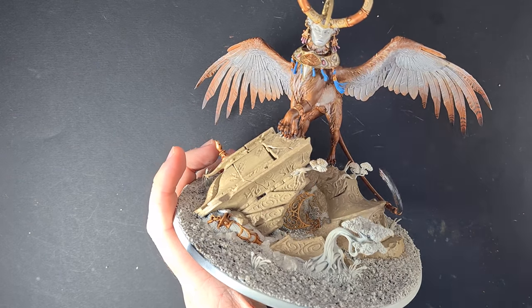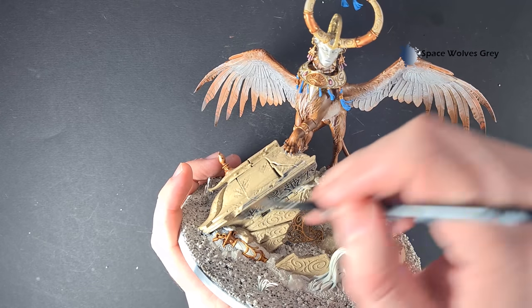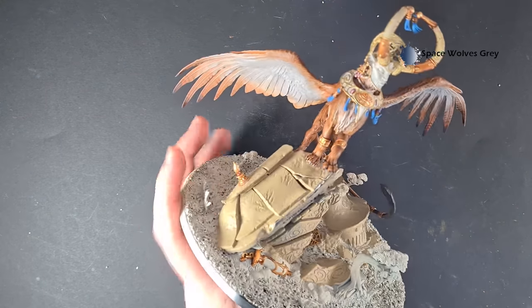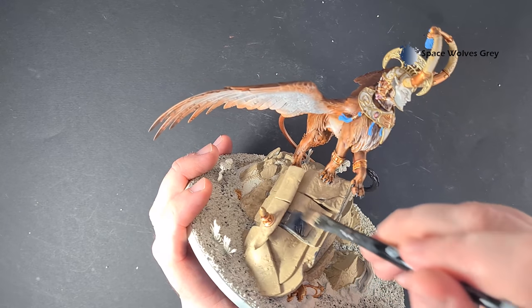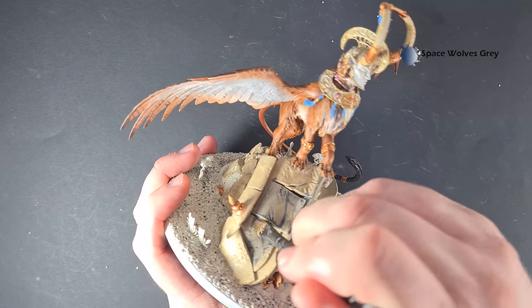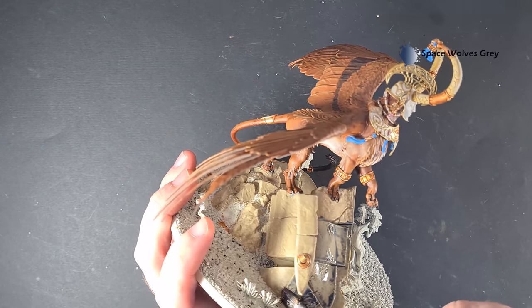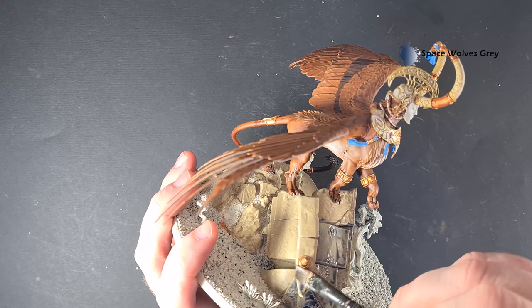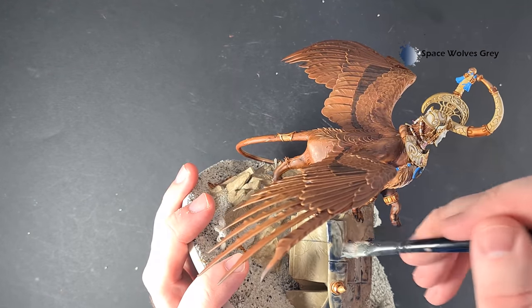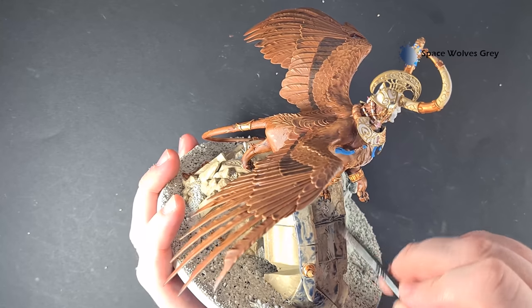I'm going to shade the stones with Space Wolves Gray contrast paint. Really important here that you keep this moving and don't let it get on other parts of the model that we want to stay light, because we want to use contrast paints on them. Just let it settle in the recesses and then let that dry fully — I'm going to use a hair dryer to speed up that process. When it's dry we'll come back and get this stonework looking like the box art.